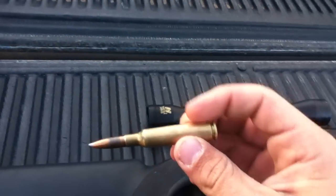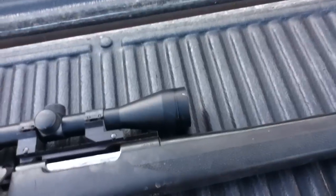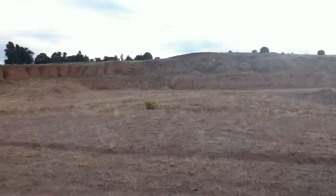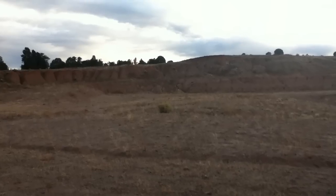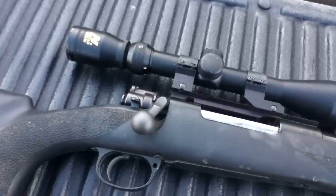It's a nice shooting gun, doesn't kick much, pretty accurate. I haven't shot this gun for a while, so I think it's sighted in around 100 yards. I've got a one-gallon milk jug down there at about 100 yards that I'm gonna shoot at, so we'll see. It's a nice gun, I love it — I'd recommend them. It's got a real long barrel on it and it's pretty accurate.